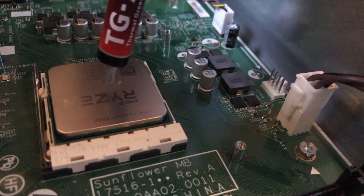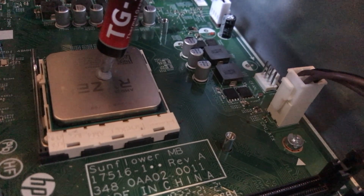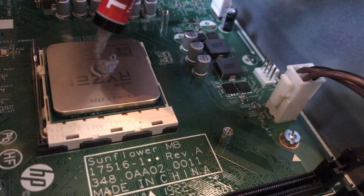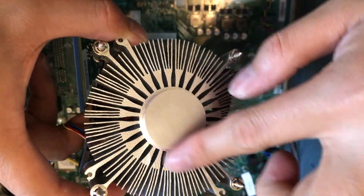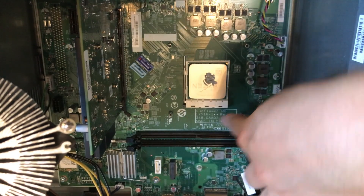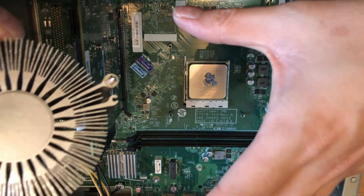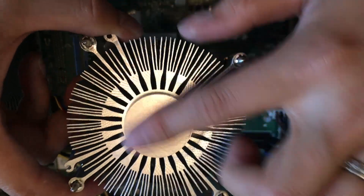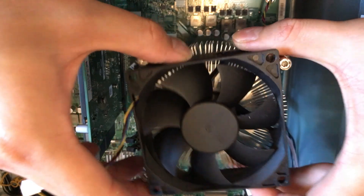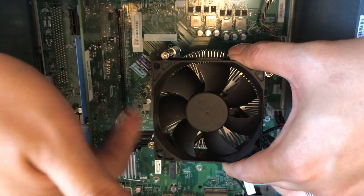I'll add some thermal paste — inject a small amount right in the middle of the processor. I also wiped and cleaned the old thermal paste from the heatsink. The screw spacing on the AMD heatsink that came in the box doesn't match, so I'm going to reuse the stock heatsink instead. I cleaned off all the old thermal paste and applied fresh paste, and now I'm reinstalling the stock heatsink by tightening the four screws.